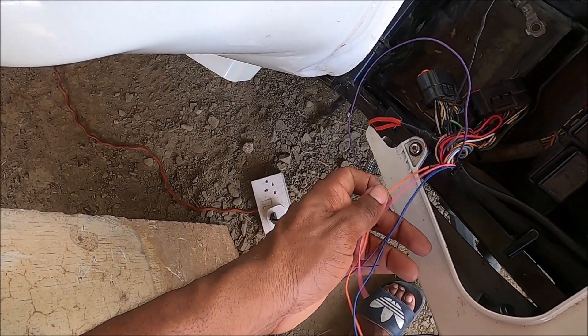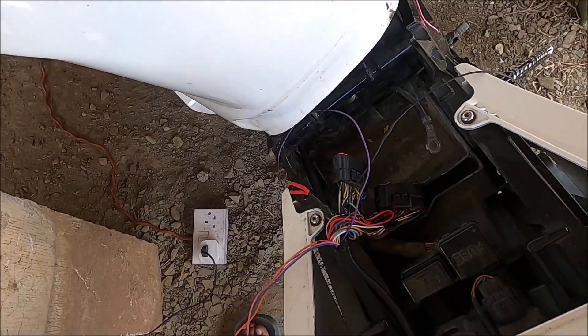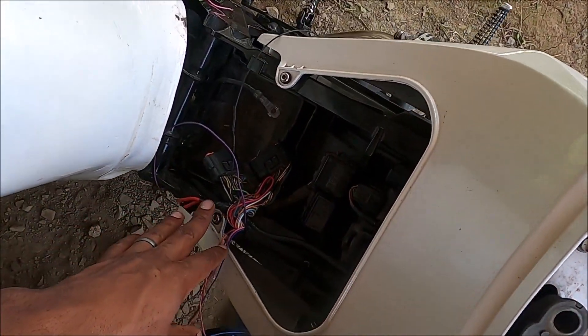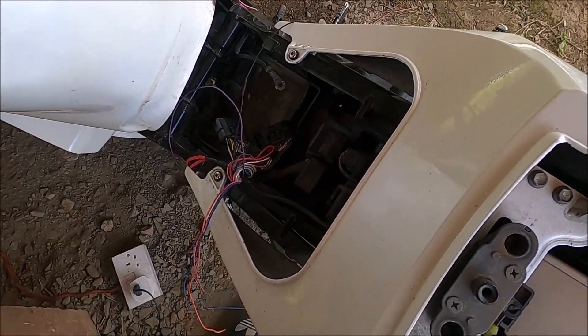Then we have four wires — orange, pink, blue, and purple — these are for the coils. The ECU cannot be wired directly to the coils since it can only control smart coils.